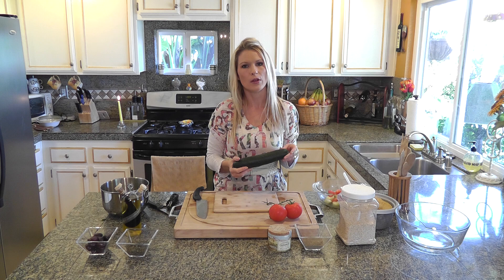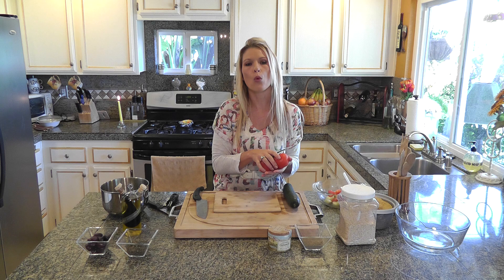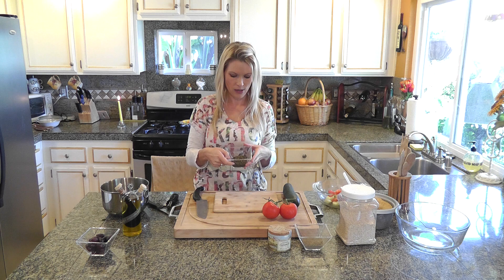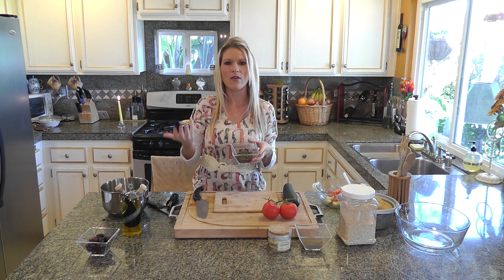Ensuite, vous aurez besoin de 2 concombres. So then you will need 2 cucumbers. Puis, vous aurez besoin de 3 tomates. And then you will need 3 tomatoes. Vous aurez besoin aussi des olives noires. You will also need some black olives. Et de la menthe hachée — vous pouvez utiliser de la menthe fraîche du jardin, ou si vous voulez, vous pouvez utiliser juste de la menthe déjà séchée. And then you will need some mint — you can either have it already dried, or you can use fresh mint.